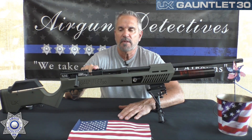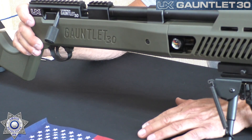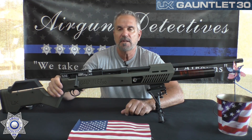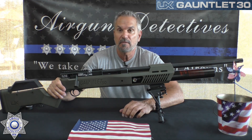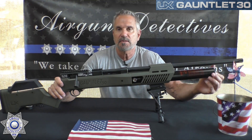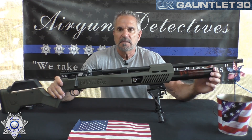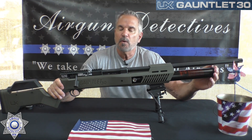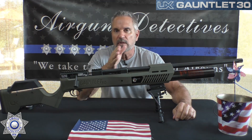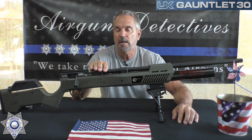This is a PCP rifle — the Generation 2. It's got a green-type stock, a little different. It comes in .22, .25, and .30 caliber, and today we're looking at the .30. This beast is designed for hunting. It has a much larger 24 cubic inch detachable air cylinder. This model is regulated: 4,500 PSI fill, regulated to 2,800 PSI — so each shot is regulated to that 2,800 PSI.